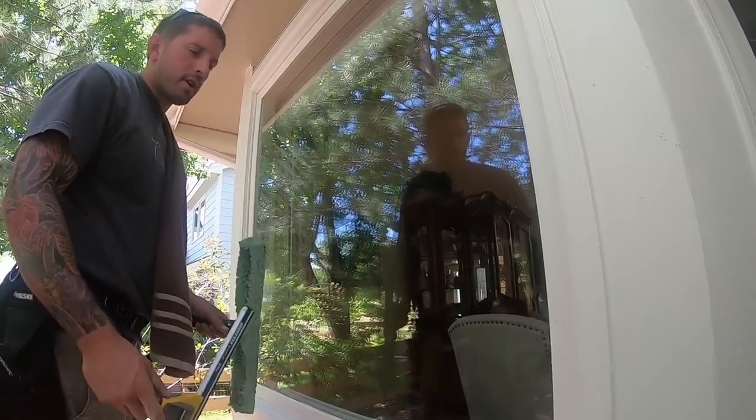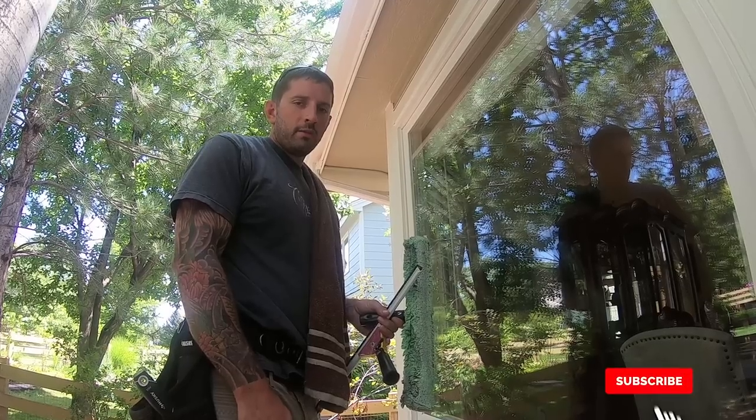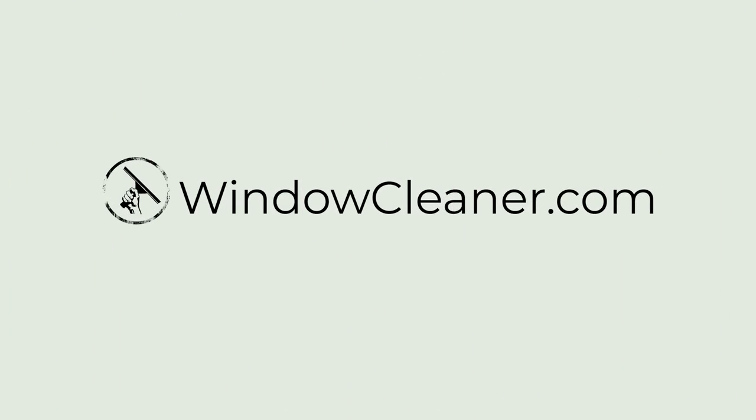That's pretty much it as far as mistakes when fanning. I hope this helps. Please comment below with any questions and I'll answer them to the best of my ability. Remember to check back here on Window Cleaning Resource for more window cleaning videos. Have a good day.